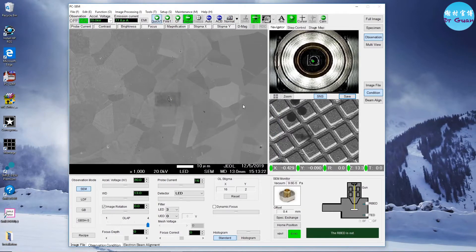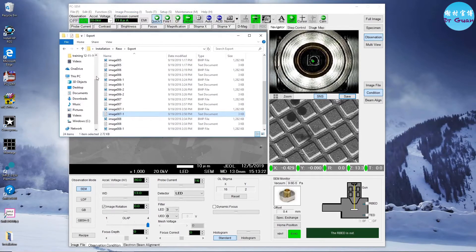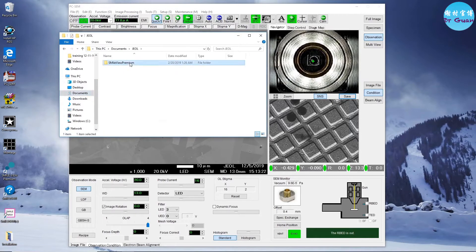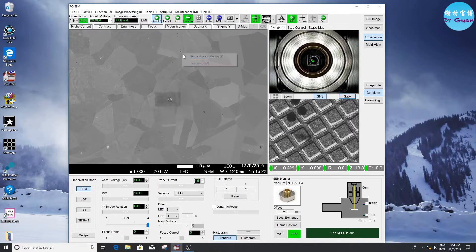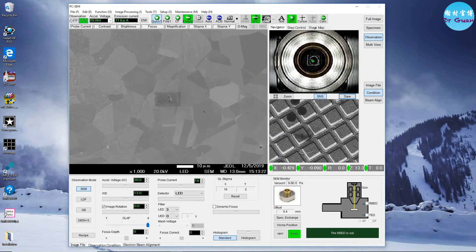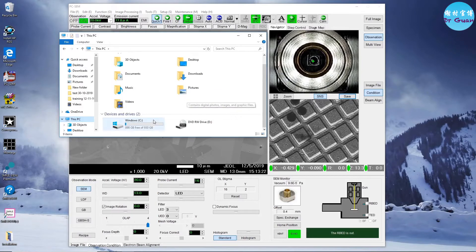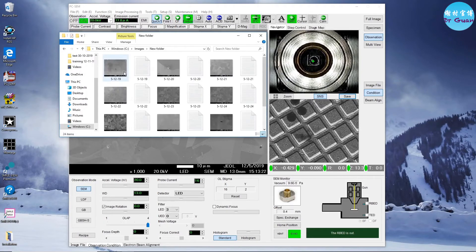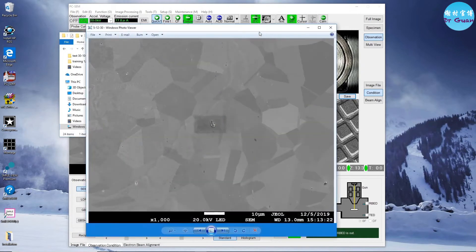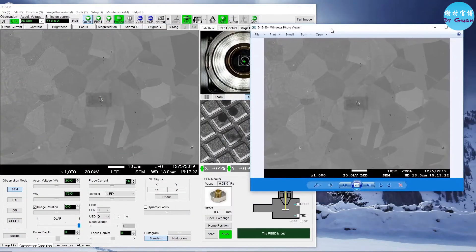Save it. Now we are going to find the reference images we took before. Just find the image path — those are the images taken before. We need to rearrange the layout.